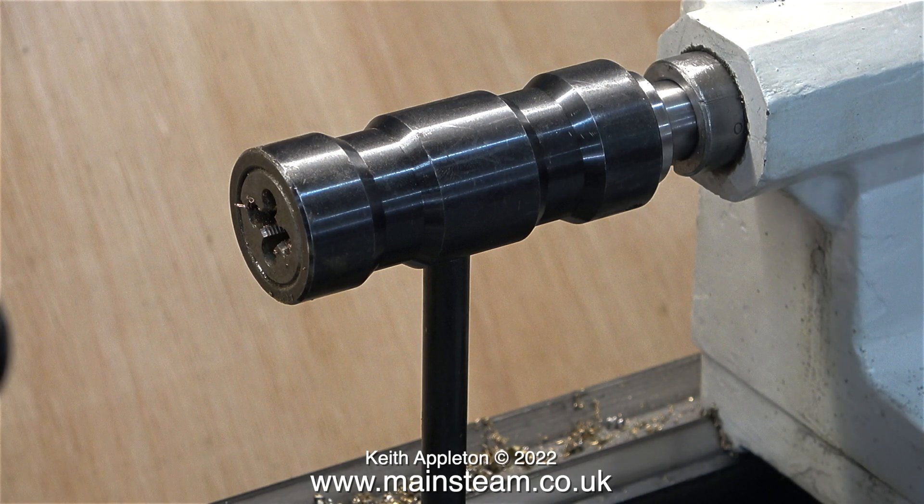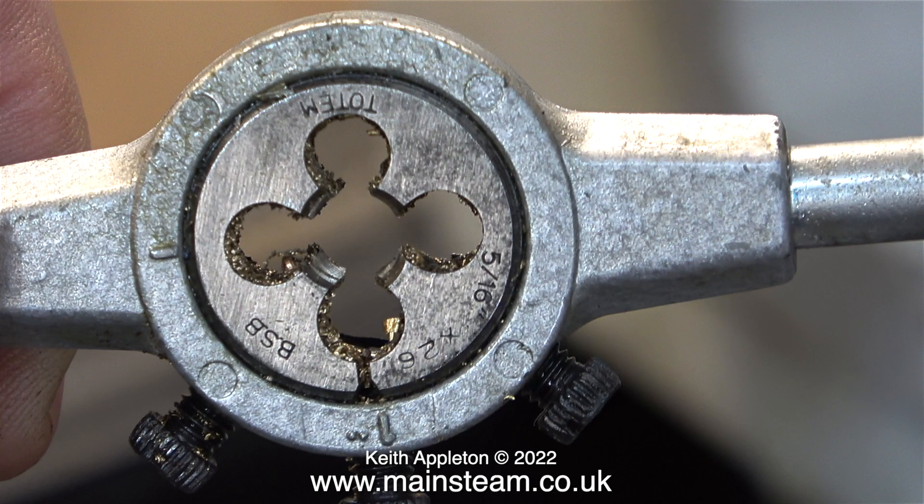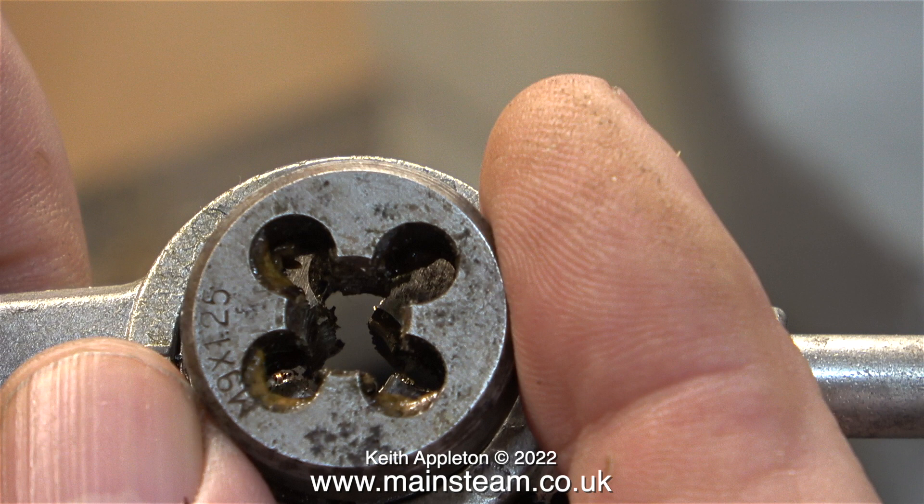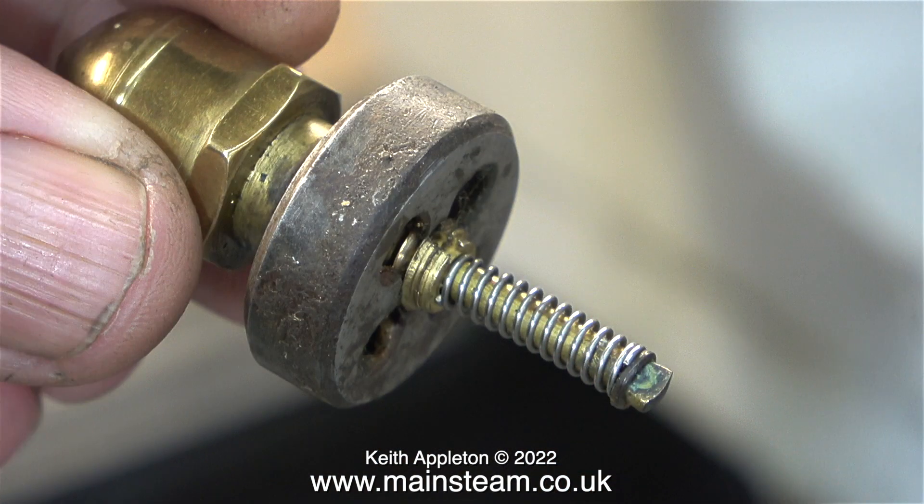This is a tailstock die holder — the best way to hold dies. You need to use dies that you can expand so you can adjust them to get a perfect thread. If you hold one of these type of dies in the main lathe chuck, the chuck will compress the die and you will get a thread that is undersized. In this episode I'm showing what you shouldn't do. This is a non-adjustable die — it's really a thread chaser for cleaning up damaged threads — and it seems to be quite a good fit on the safety valve of this Hornby G100 Stephenson's Rocket.